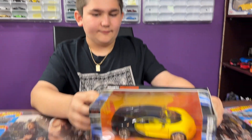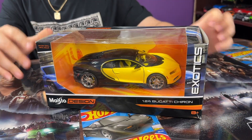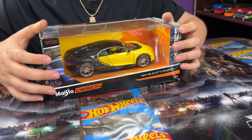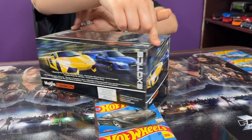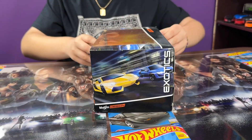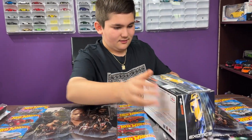Hey guys, welcome to my channel. Today I have this new Maisto Bugatti Chiron, and today we're gonna open it. So let's just take a look at the car — very nice Bugatti. Let's turn it. Here's the packaging with a few cars in it, so let's take a look and open this thing now.